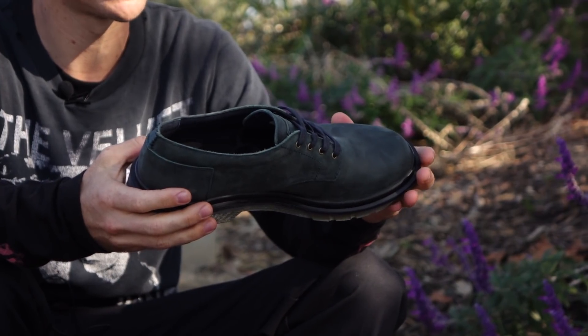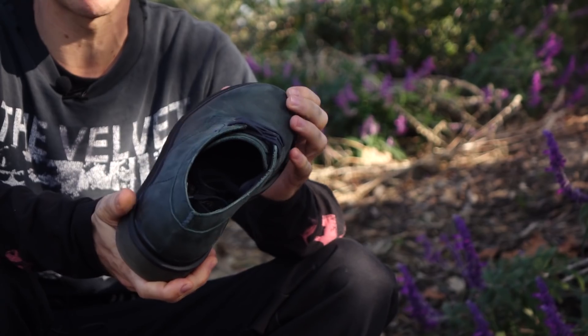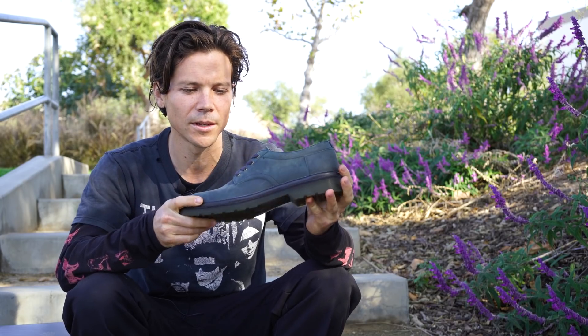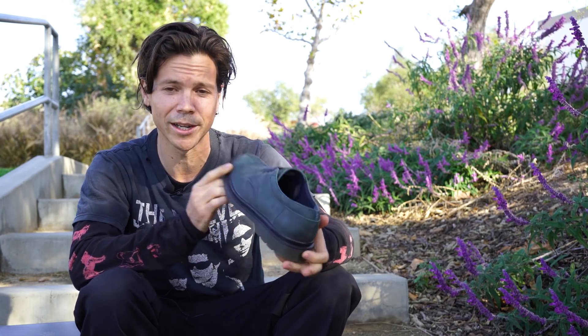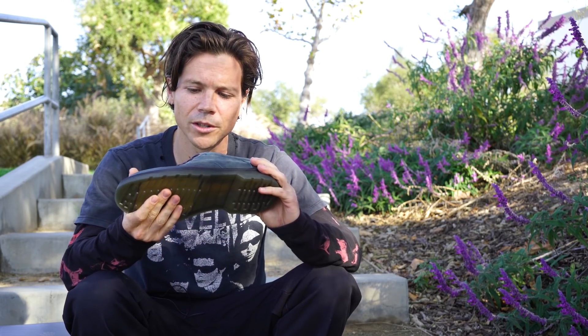They nailed it with this, and you can check it out at tactics.com. I really recommend trying it — it'll change your life.